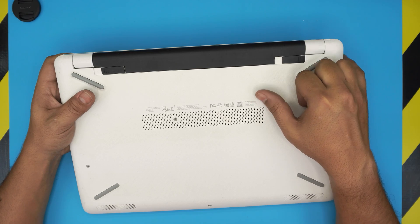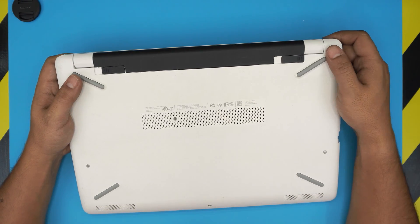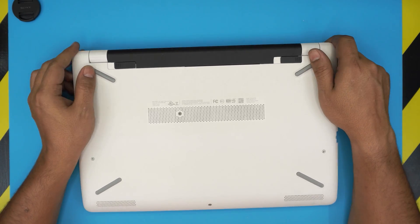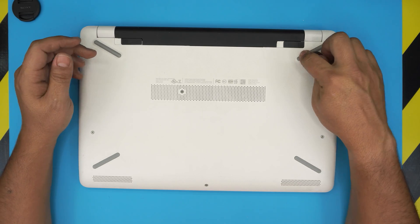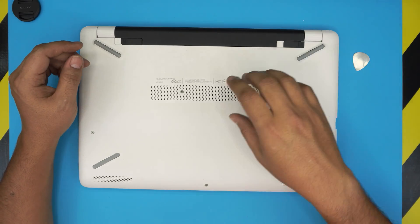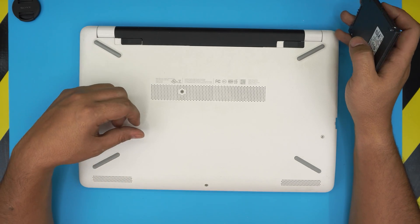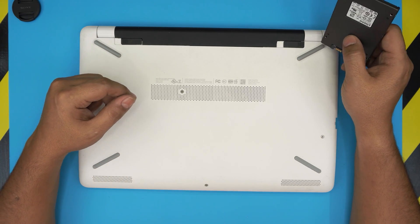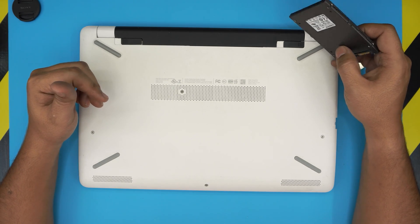The last two letters on the model number indicate the country where it was originally purchased — LA for Latin America, US for the United States, CA for Canada, and so on. In this video I'm going to show you how to open it up and upgrade your mechanical drive to a solid-state drive, which is much, much faster — a humongous improvement in speed.